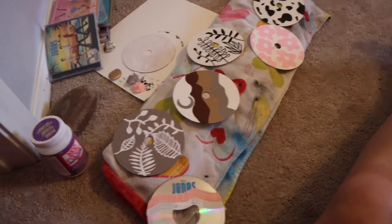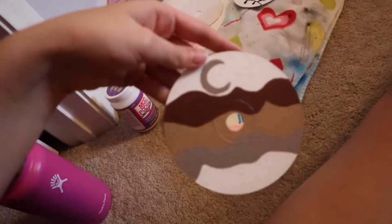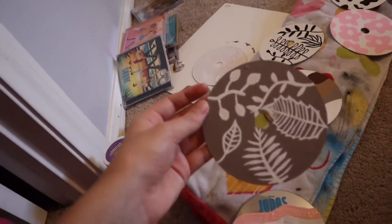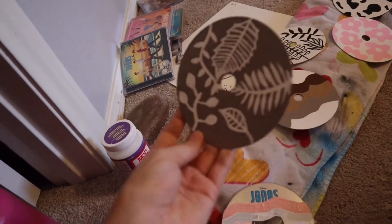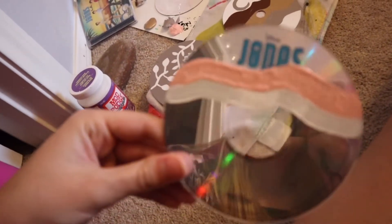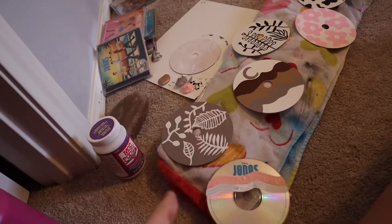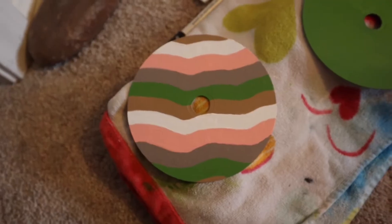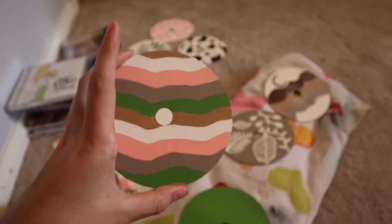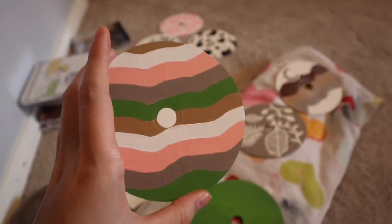I wanted to give you guys an update so I can show you all of the CDs I've been doing. This is like a little mountain scene with a moon, and these are gray background with white leaves on it. And then I'm starting a new one — yes, it's Jonas Brothers. Oh, and it's also like a reflective mirror. This is my collection so far, looking good. I made this one — it's just a cute little pattern and I used all the different colors, so it'll really tie in all the different CDs together.